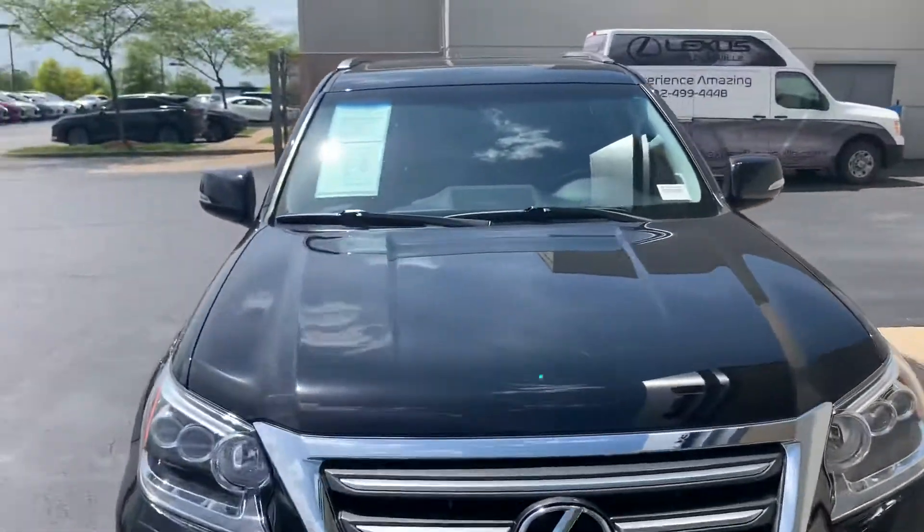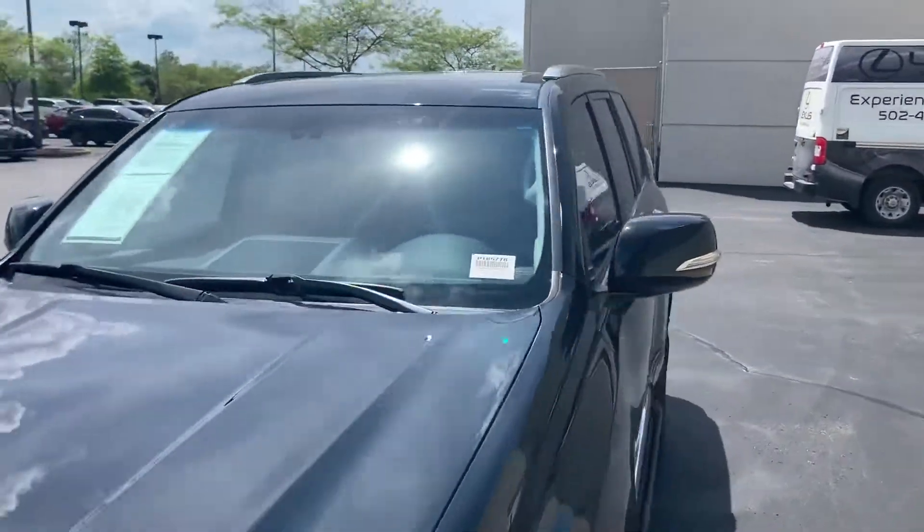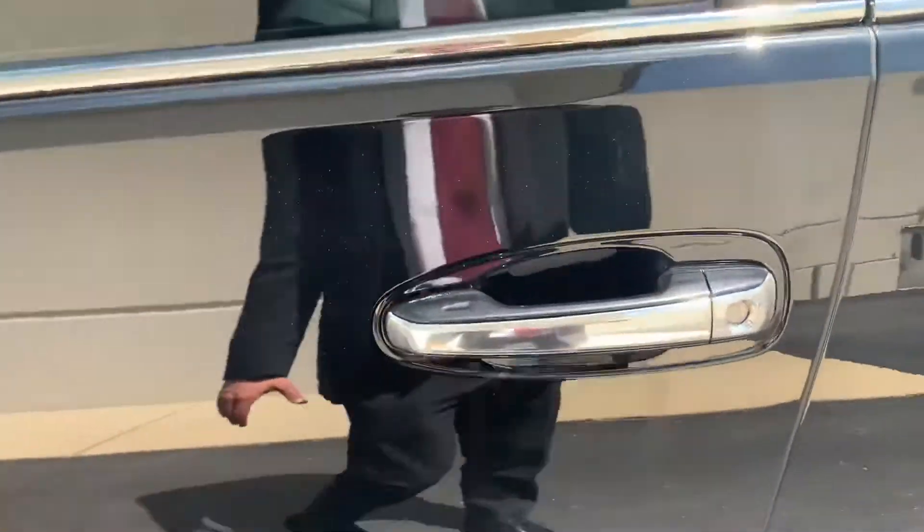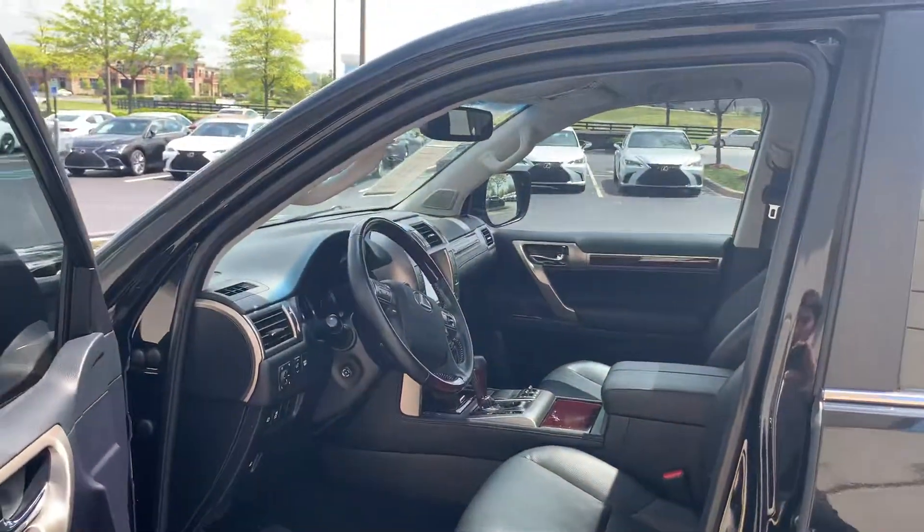I'll make my way to the driver's side and get in. This has keyless entry, so you don't need to actually grab the key fob — you just put your hand right in the well of the handle and it detects that the key is nearby.